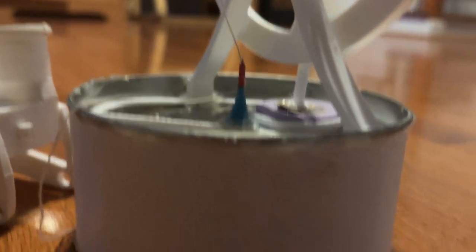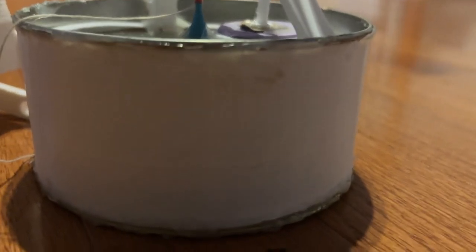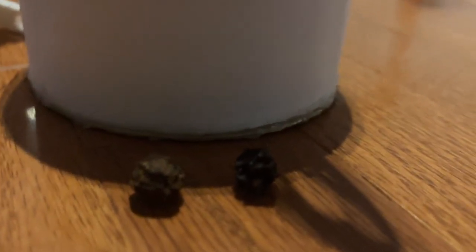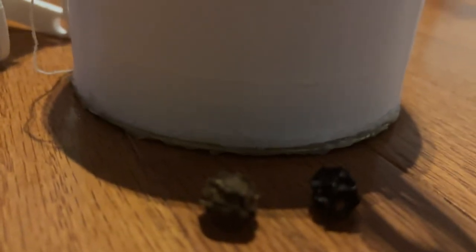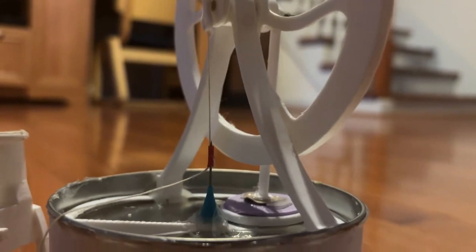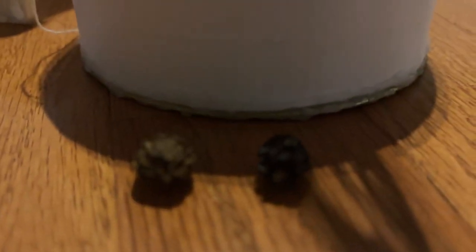When the displacer is at the bottom — and by the way, the displacer is a huge disc made out of styrofoam inside of this big cylinder — when it's at the bottom, the hot plate will warm up the air and cause it to go up. And when it goes up, you can see this part of a glove also goes up, because the hot air pushes the cold air on top.